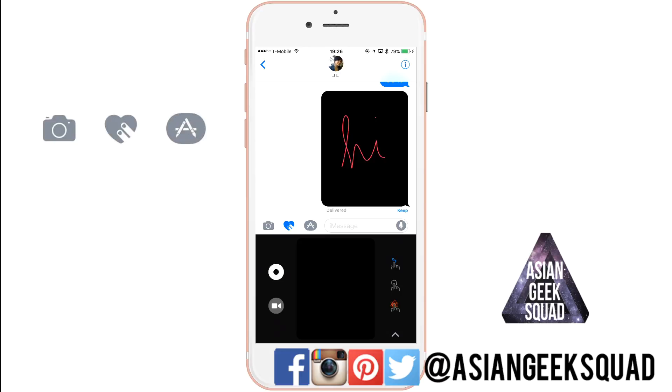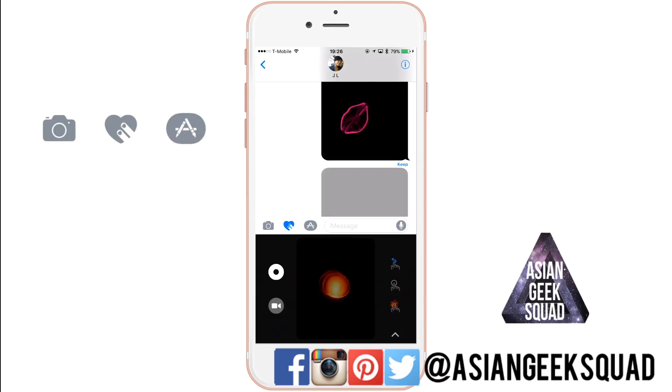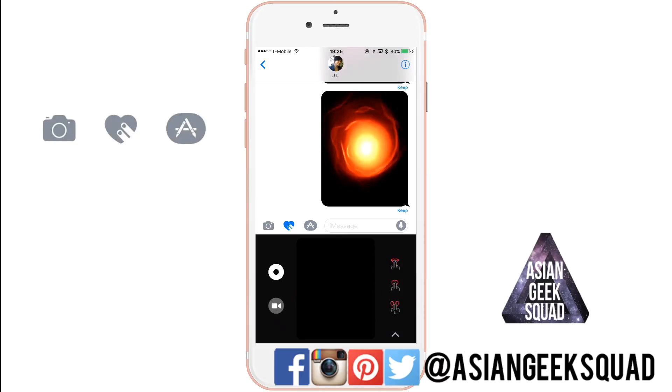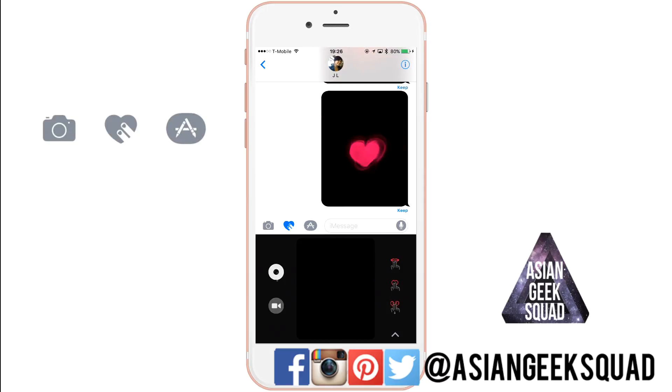On the right side it shows you finger gestures you can use to customize your message even more. For example, you can draw a heart, or a fireball by holding one finger down on the screen. You can tap two fingers for a heart, and if you hold two fingers and pull down that's when you'll get the heartbreak.